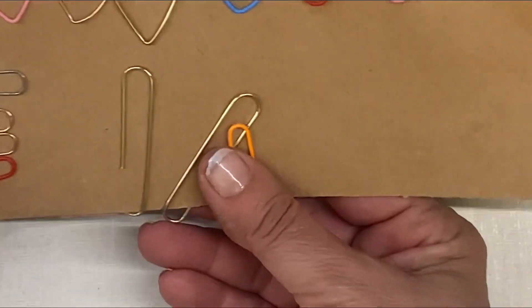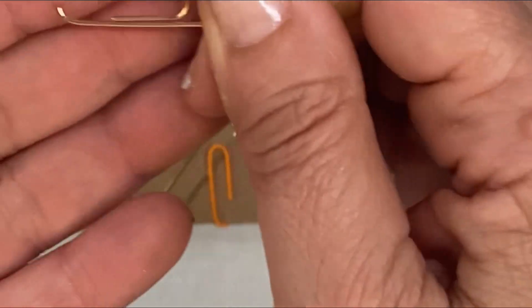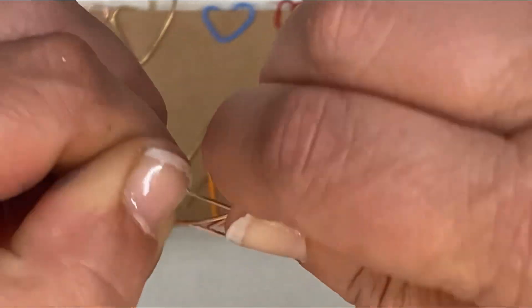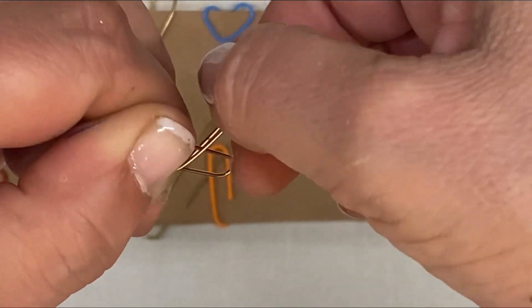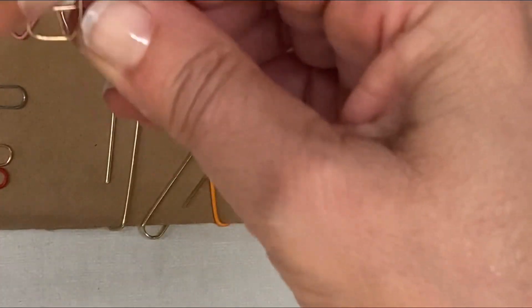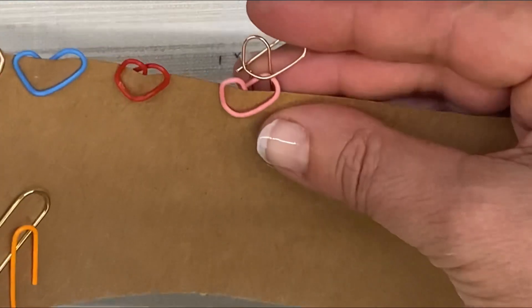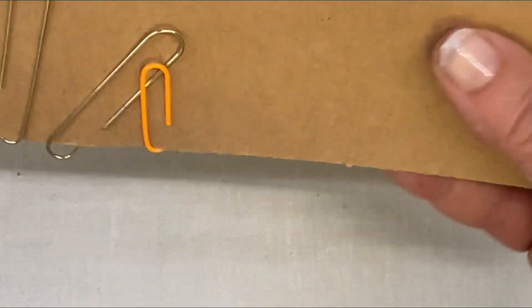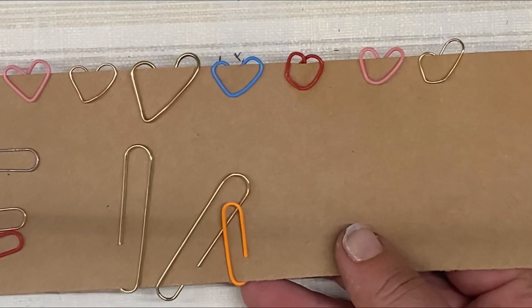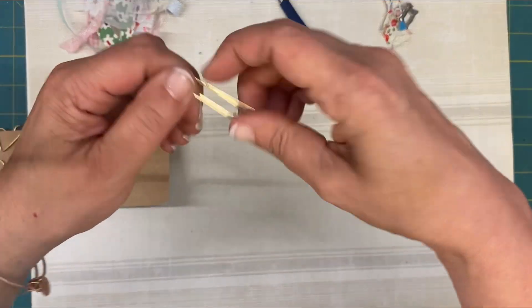Let's do another one because I keep going off camera. Hold it this way, hold this end, twist it, and twist it. This is the kind of way I like it — when it's off, like sideways. Like this one, I really love. I need to zoom out because this is going to drive you guys crazy. Let's try one this way.